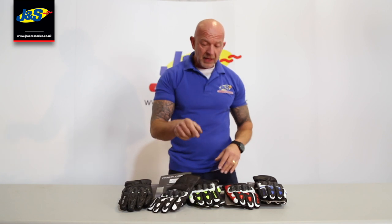As you can see, five different colorways: black, black/white, black and high-vis yellow, and black/red, black/blue.